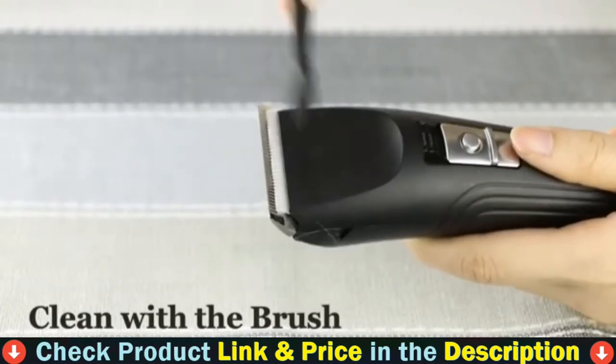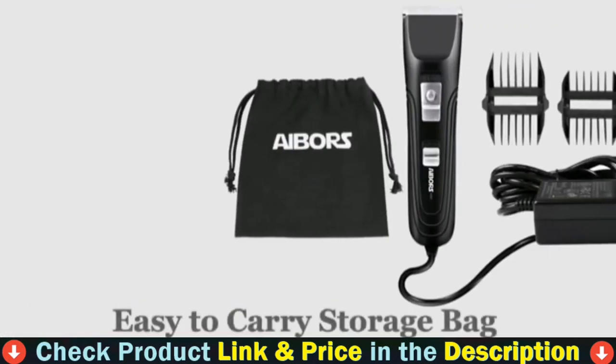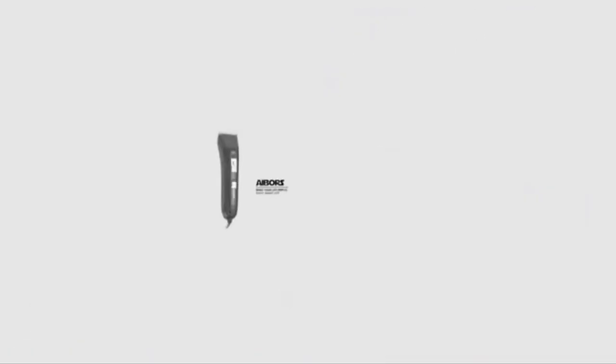With low vibration and low noise design, this pet clipper works with noise of only about 50 decibels, helping pets feel relaxed and no longer afraid of haircuts.